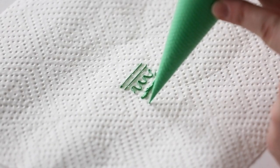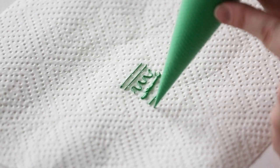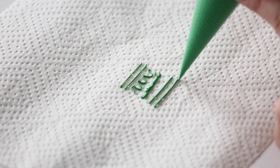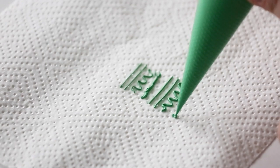Now let me show you what it looks like once I pipe. If you want a ruffled look or a ribbon look, this is a great way to achieve it if you don't have the correct tip.